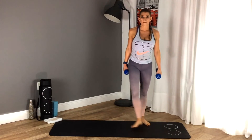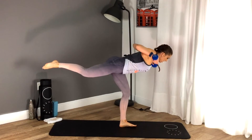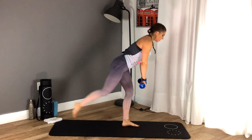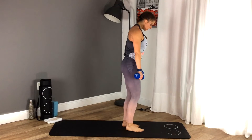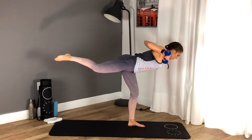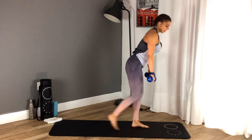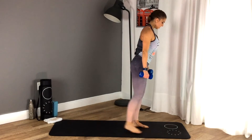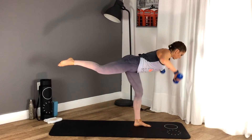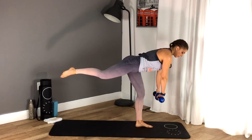You're dead broke — grab your dumbbells for the postural movement once again. Option one: both feet. Option two: balancing on one leg. Squeeze your butt, lift that leg as high as you can. Make sure the elbows are away from your rib cage and you're squeezing the shoulder blades together towards the center of your spine. 30 seconds — we are halfway into round three! That's the good news — we're coming to the end soon.